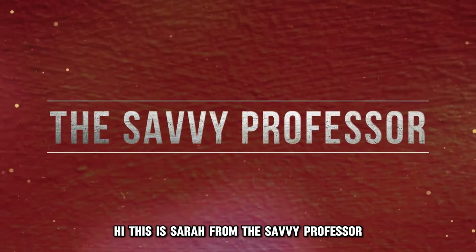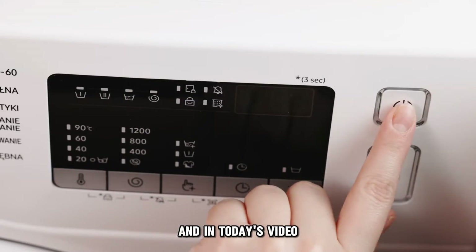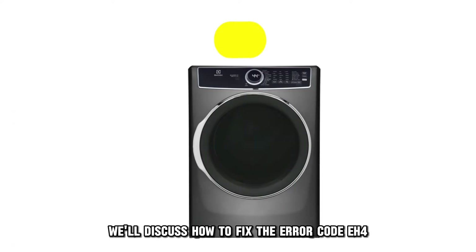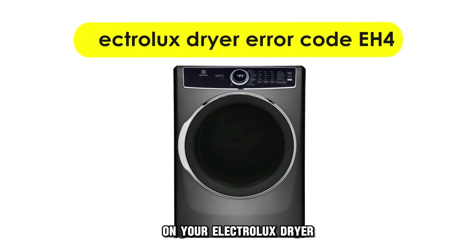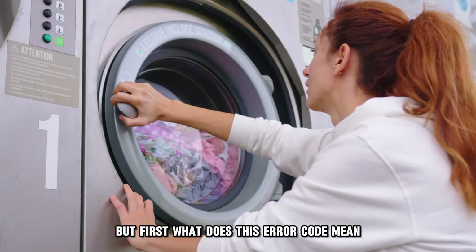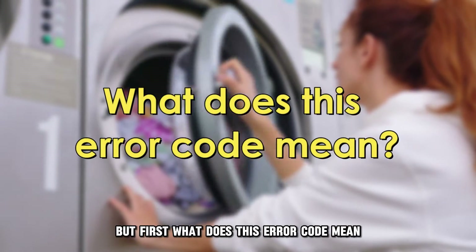Hi, this is Sarah from The Savvy Professor, and in today's video we'll discuss how to fix the error code EH4 on your Electrolux dryer. But first, what does this error code mean?